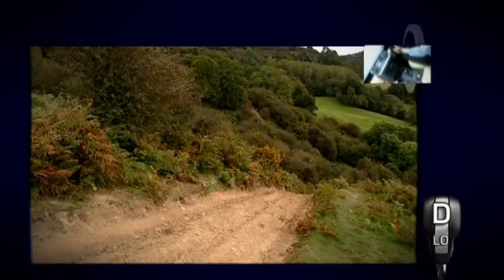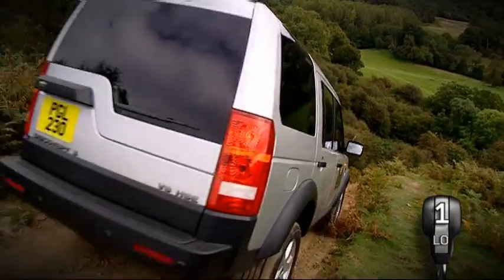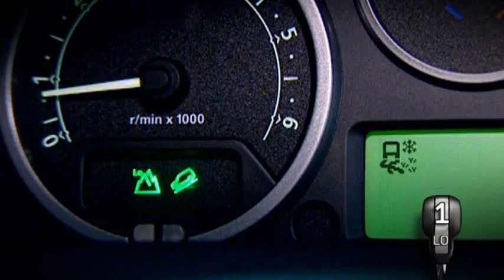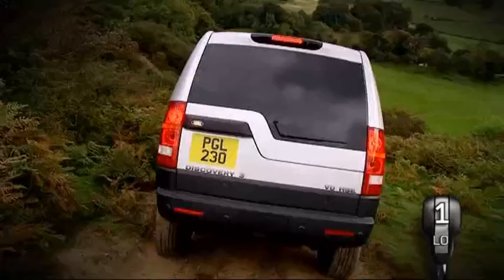As a general rule, select the lowest possible gear when descending to gain the maximum benefit of engine braking. Hill descent control should also be activated if fitted. Hill descent control, HDC, is a Land Rover innovation. It uses a system of sensors that monitors the speed of each wheel.